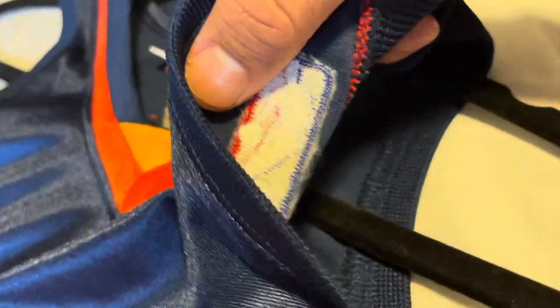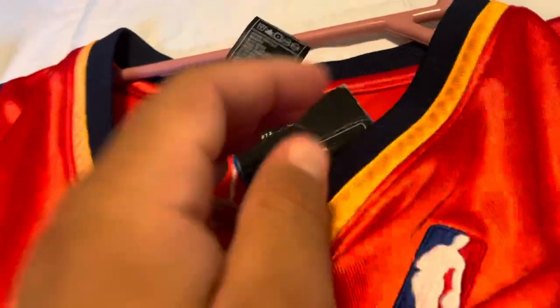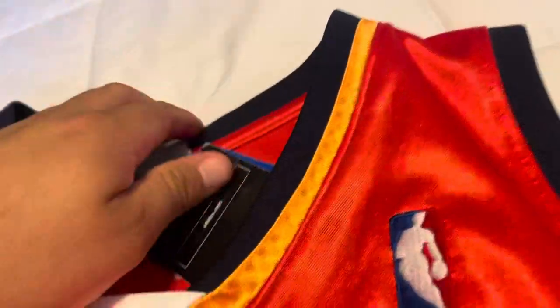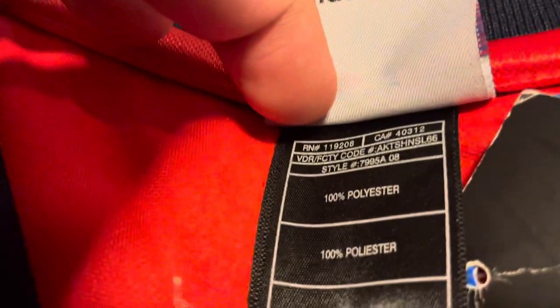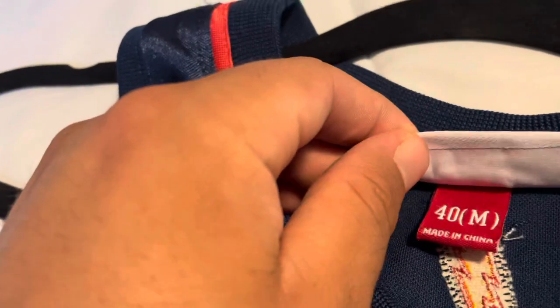The NBA logo feels pretty much the same on both. Looking inside: the Mitchell & Ness and the Adidas obviously have different tags. The Adidas tagging confirms the 2008 year right there on the label. The Mitchell & Ness tag shows a size 40 medium, and the Adidas is a 48.